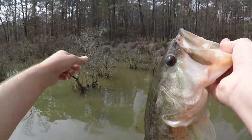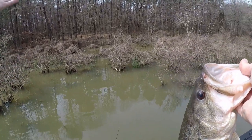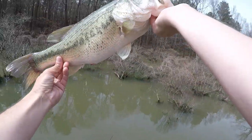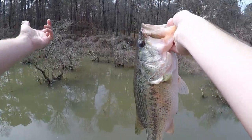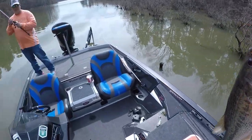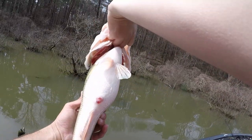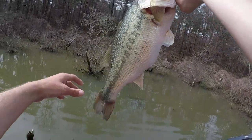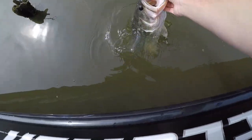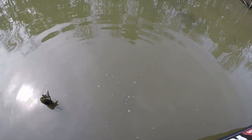Daggummit — I just saw this one on bed right there beside that tree. Pitched to it on the first cast but I did not have recording going — I don't know why I thought I did. That was a freaking fat one. I snatched it straight out of there, straight out of the water, boat flipped it and caught it. She's dilated, she's ready to lay some eggs, so I'm gonna put her right back. Not gonna keep any today at all — right back over there towards that bed.